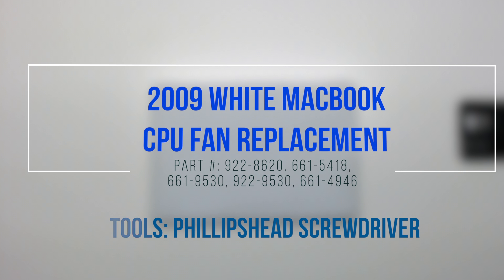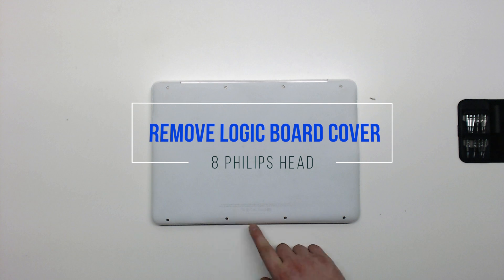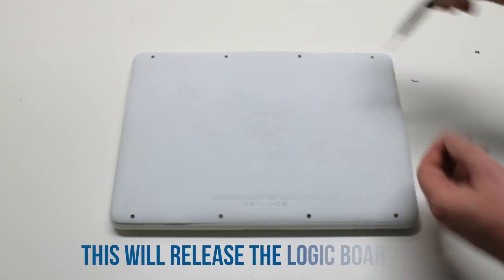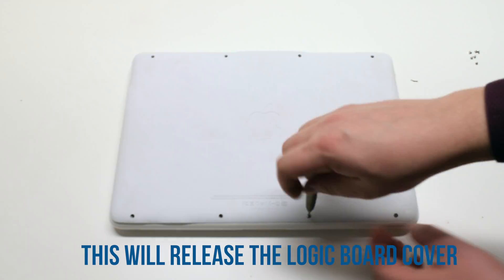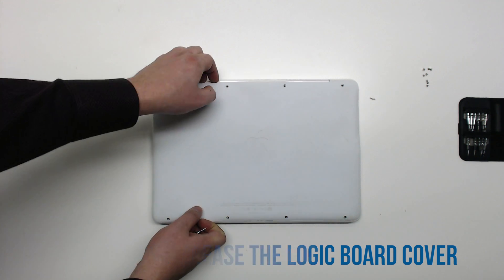2009 white MacBook CPU fan replacement. Start off by unscrewing eight Phillips head screws that are securing the logic board cover. Once the eight screws have been removed, you can gently lift up the logic board cover.